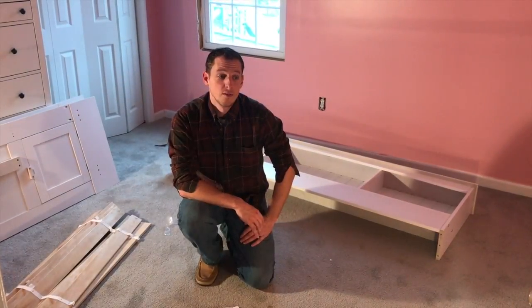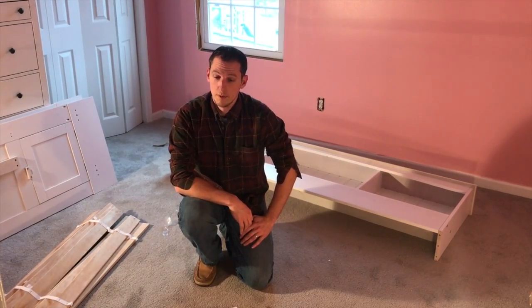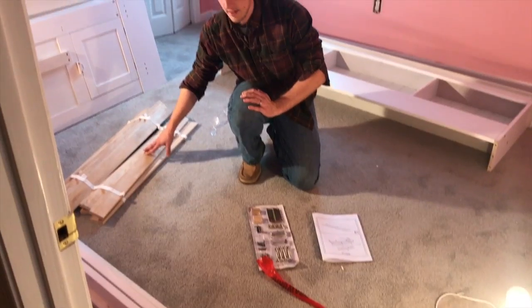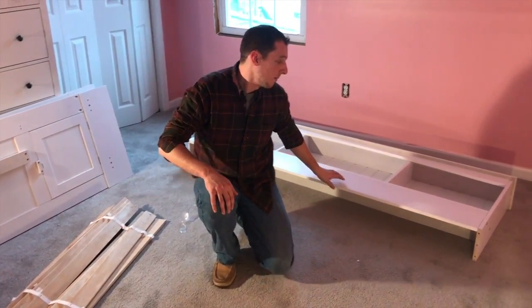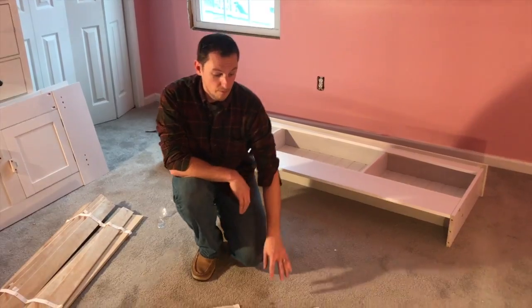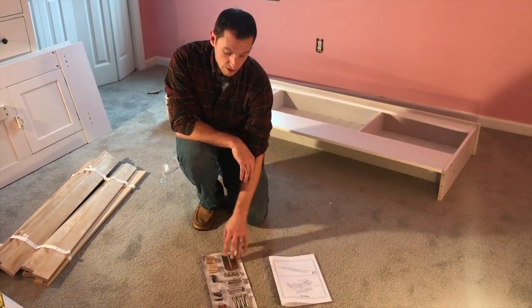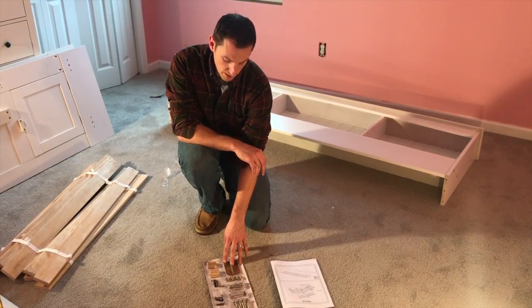Now I have all the pieces for this bed placed around the room. I have my bed rails, my center supports, my slat kit, my headboard, footboard, and my bookcase headboard. Inside of the larger box with your bookcase, you're going to see the assembly instructions and the hardware kit we talked about.